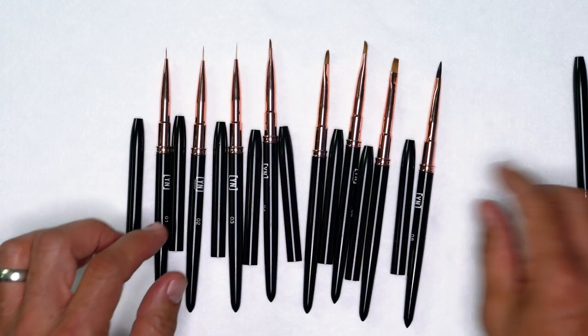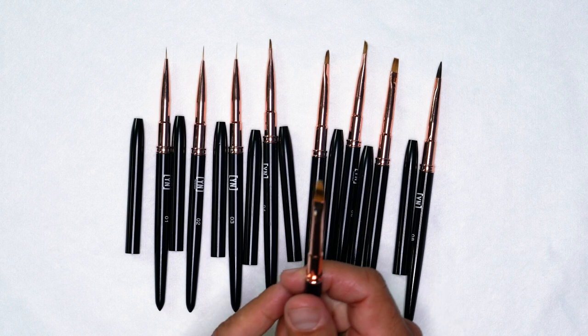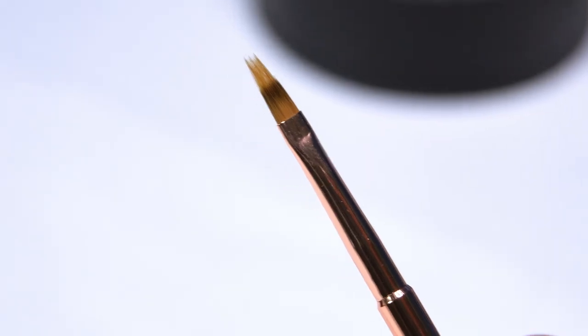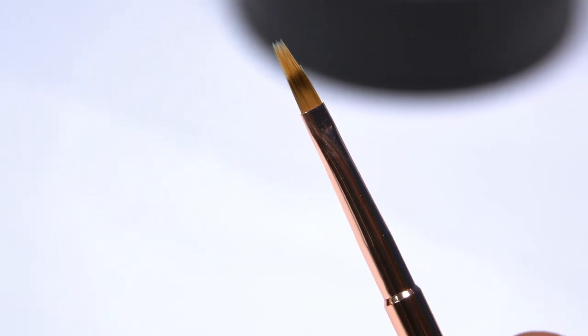Last but not least, we have an ombre brush. This is going to be fantastic for ombre gel polish as well as gel paint so that you have a flawless, seamless blend.